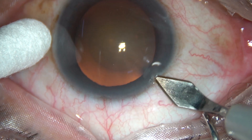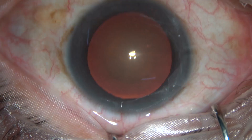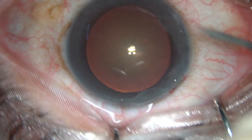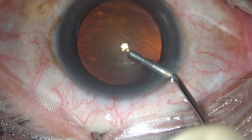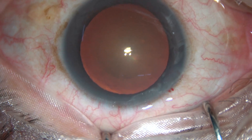Dear colleagues, in this video I intend to show a vertical chop. This is the main incision, and now a viscoelastic substance is injected into the anterior chamber. Capsulorhexis is to be done.